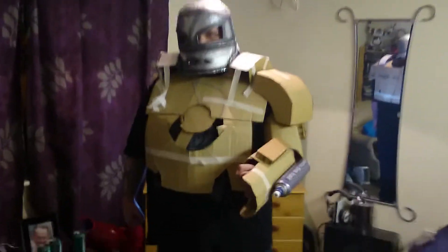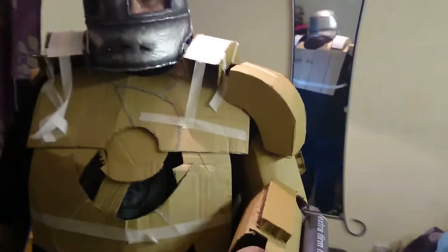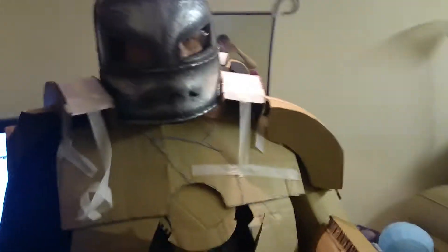Okay, so here is the mark one suit. Sorry, step over to the left a little bit mate. Okay, so we're going over from the back. Admittedly it's taped together at the minute, but you get the basic gist of it.